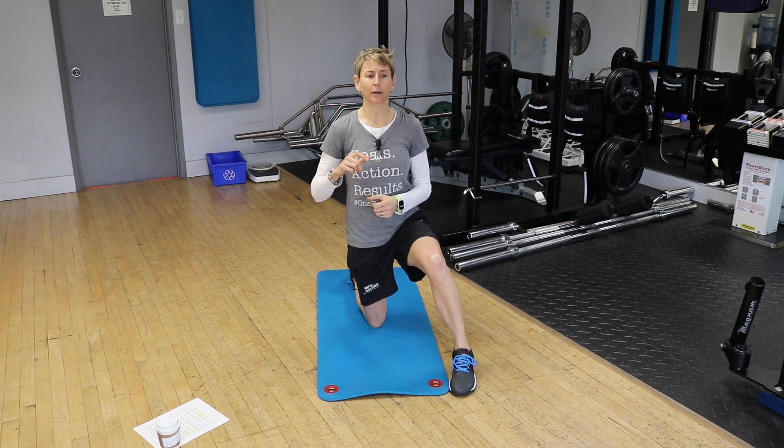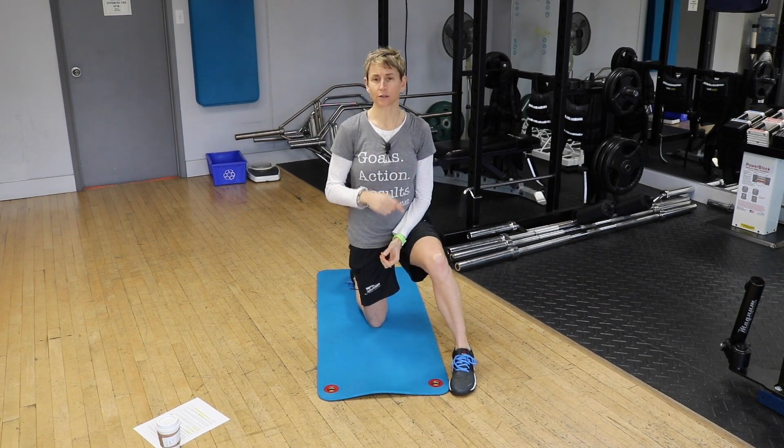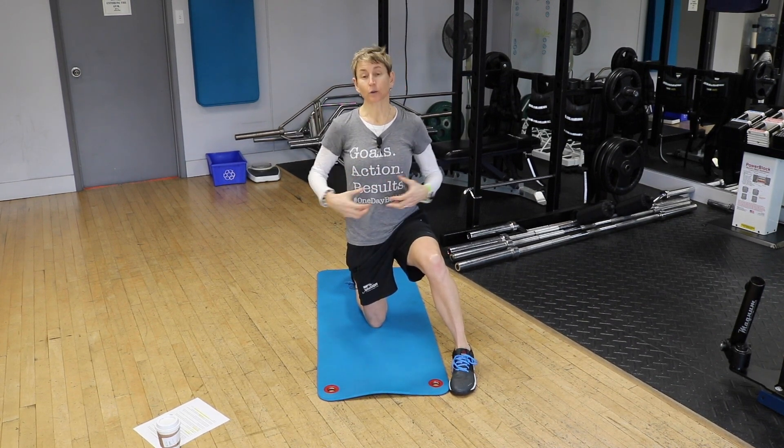Core strength is important, so don't get me wrong — it is totally important. I did a video about it on the slide board in case you missed it; Sarah is going to post a link you can click on. Make sure you watch that video because core strength is important.